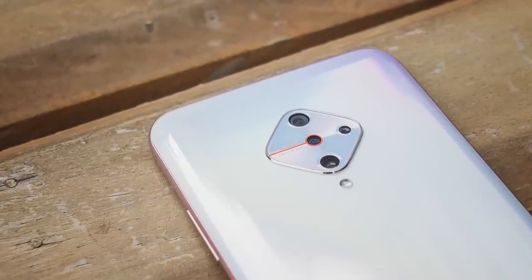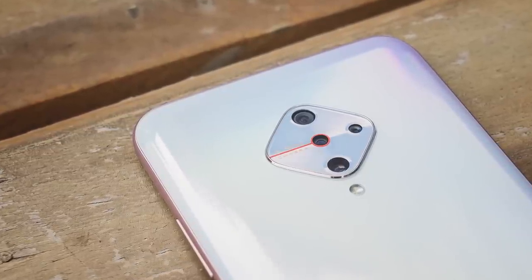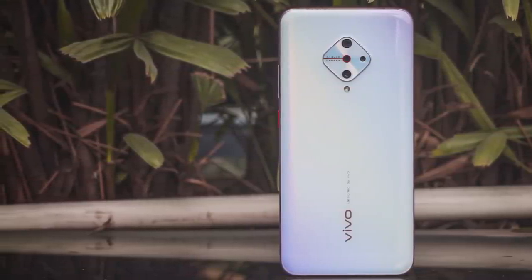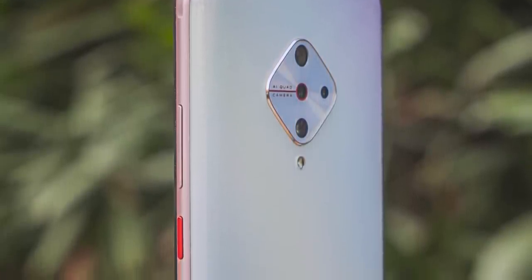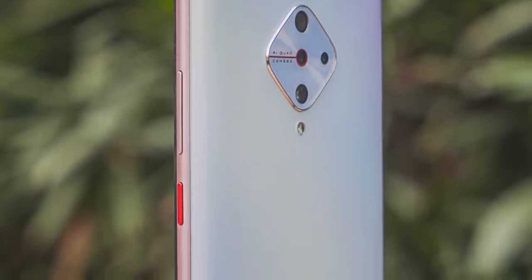One look at the S1 Pro and the design just brings one word to my head — whimsical. Let's start by talking about the diamond-shaped camera module with rounded edges. I doubt if there is any other phone in the market with this design. Honestly, I think it looks nice. The four cameras are placed inside this module that is only slightly raised, plus the red accents on the fancy sky — which is the white variant — looks slightly out of place at first, but it grows on you.